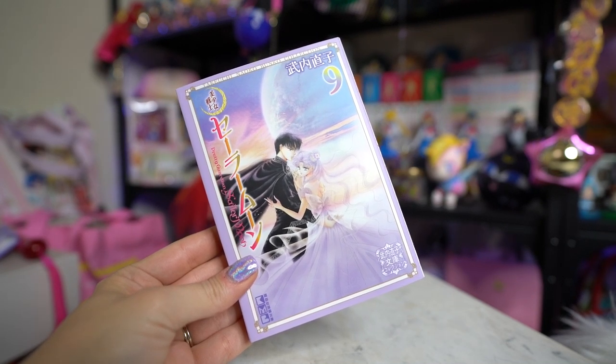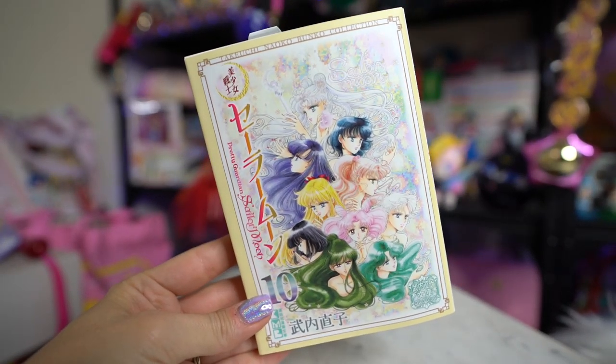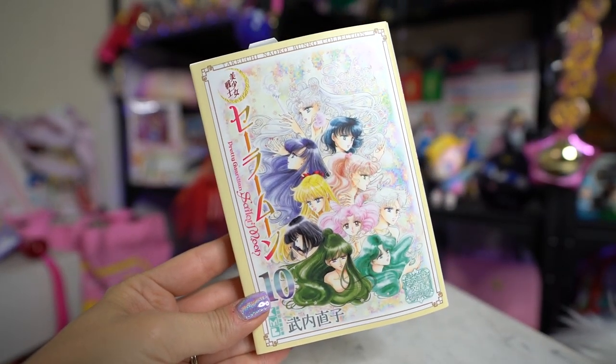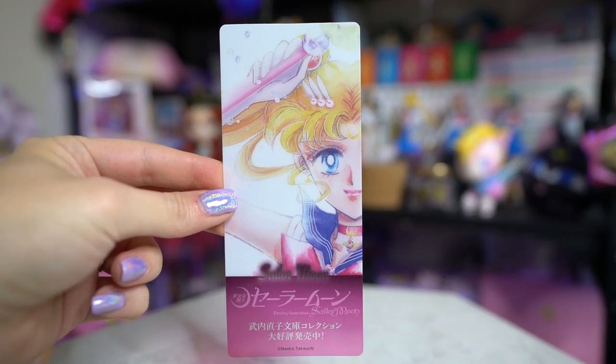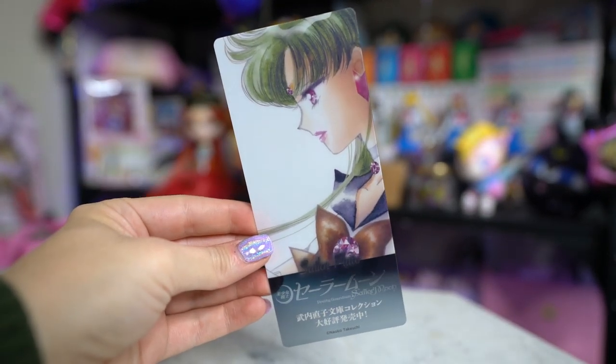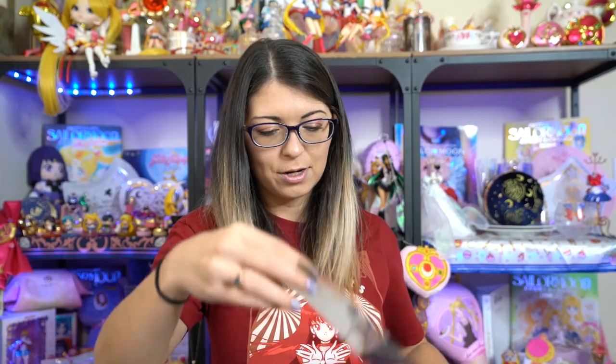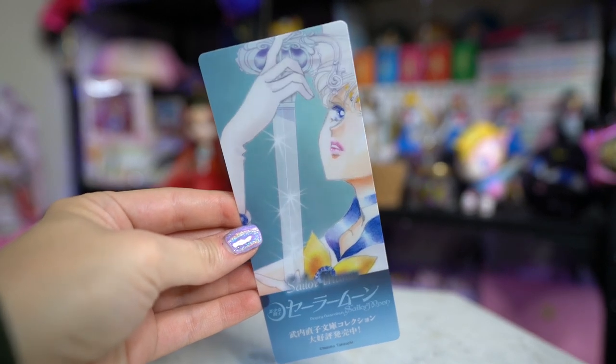Now let's open up the bookmarks and see which ones I got. Hopefully I got all different ones, but since they're blind bagged I'll probably have a few doubles — maybe I'll get lucky and only have one or two. So far I have Sailor Moon, Saturn, Pluto — both beautiful — Neptune, another Pluto, so that's one double already. I also got Uranus, so she's not a double yet.